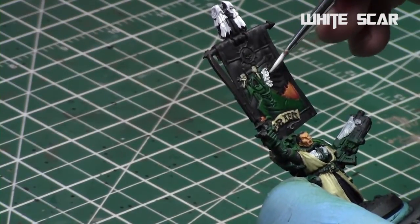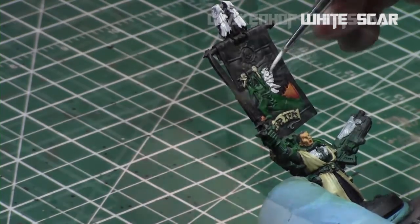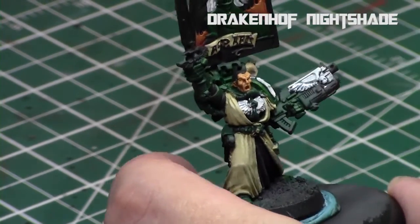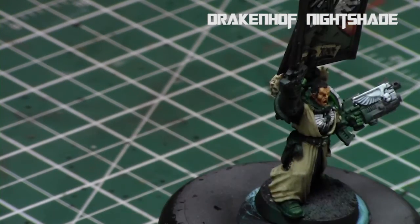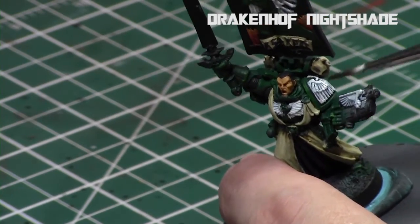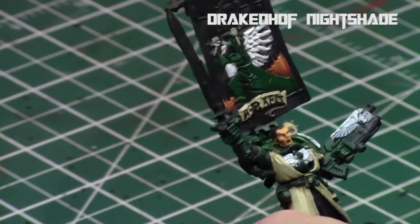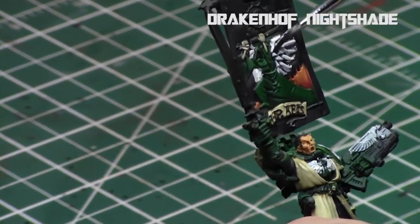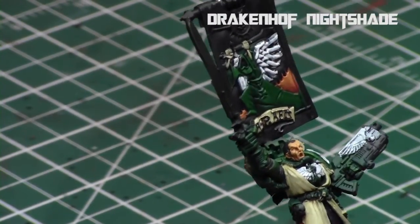Just getting a nice definition on the wings. When that was done, I applied a watered-down Drakenhof Nightshade — about two parts Drakenhof Nightshade to one part water — so it's a little thinner and doesn't overwhelm the white. I just wanted a blue tinge to these areas. I applied the Drakenhof Nightshade to all of the winged areas so they have a blue tint.